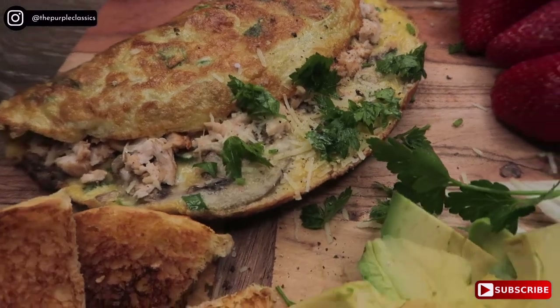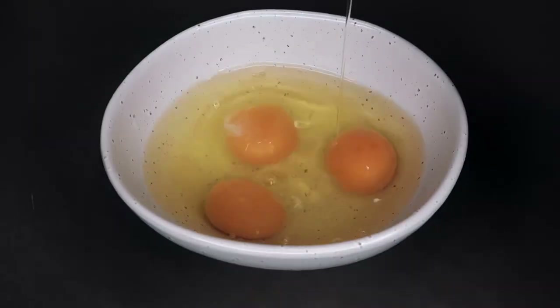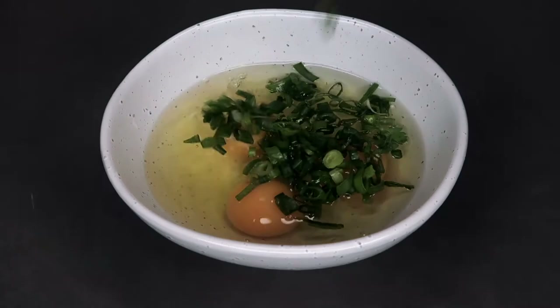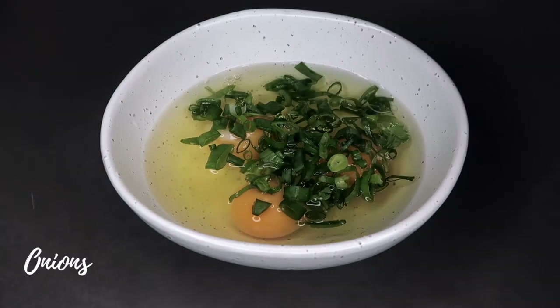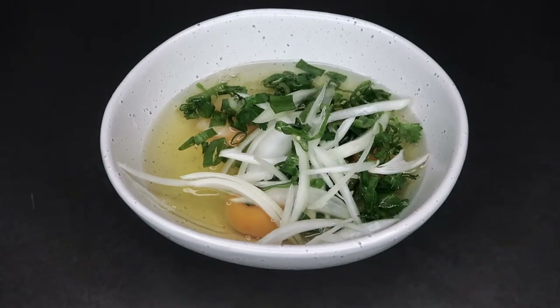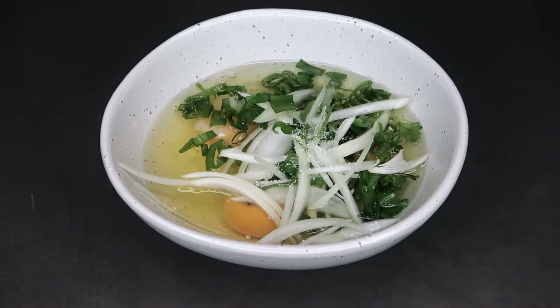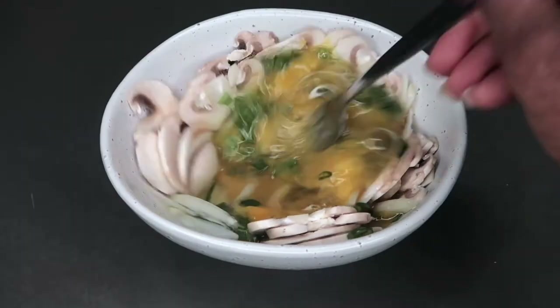I hope you guys enjoy this video. As I said before, this is a really quick recipe. I only used three eggs. If you do want more eggs, you can definitely increase the amount of eggs that you use, or if you're eating with more than two people, you can add more eggs. What you want to do is just literally throw all the ingredients into the egg mixture, mix that really well, and then literally pour that into your pan of butter or any oil of your choice.